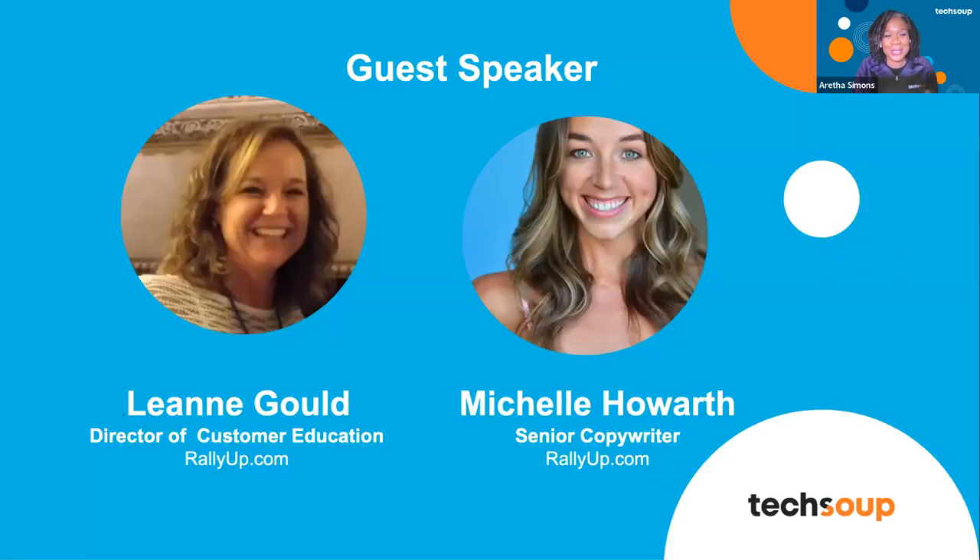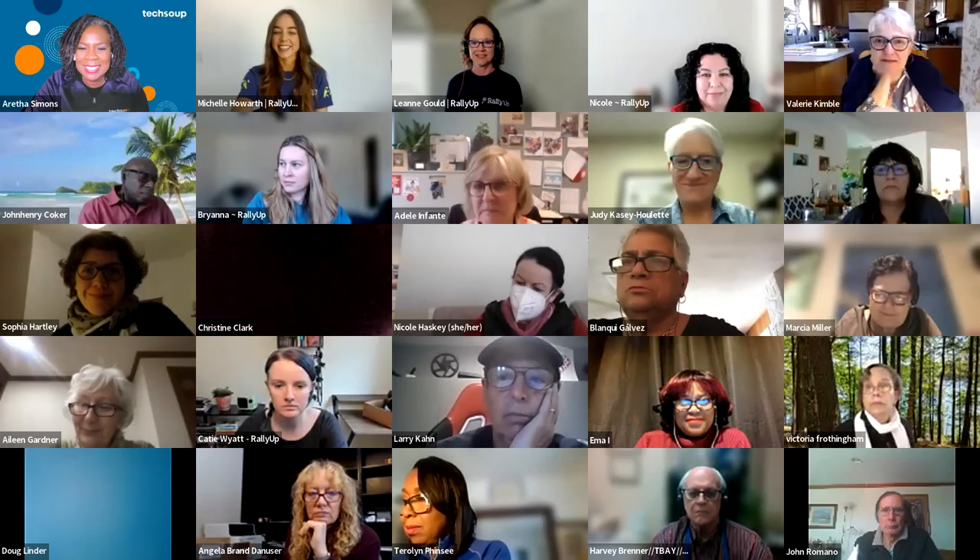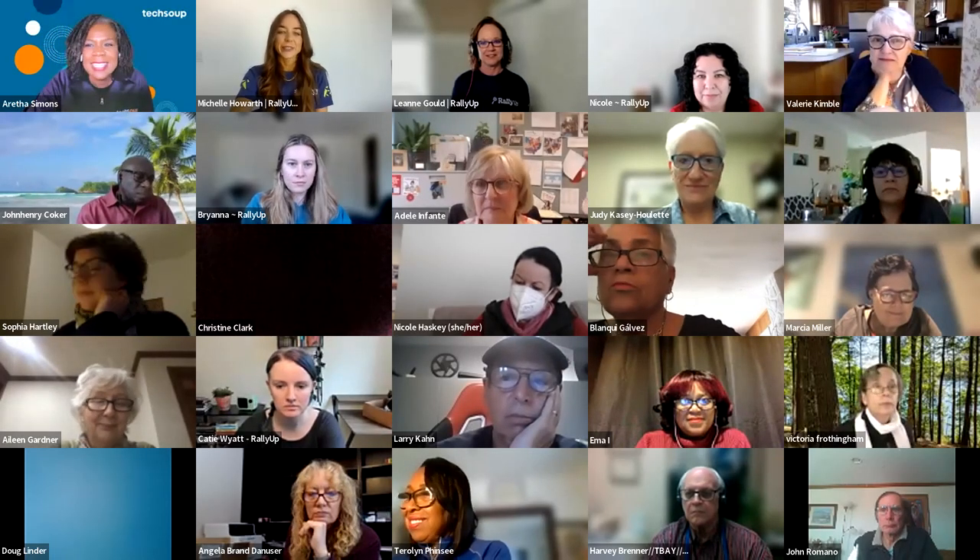I'm going to move out of the way and introduce our speakers. Today we have Leanne, Director of Customer Education for Rally Up, and Michelle, Senior Copywriter for Rally Up. I'm going to let them introduce themselves and take it over. I'm so excited that you're all here. Thank you for being here.